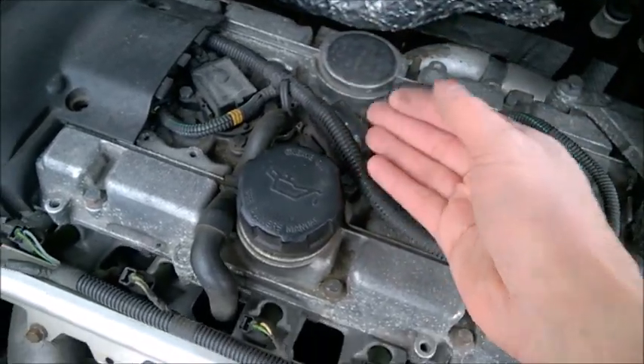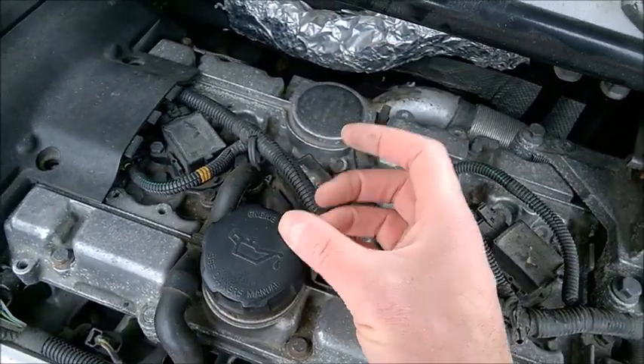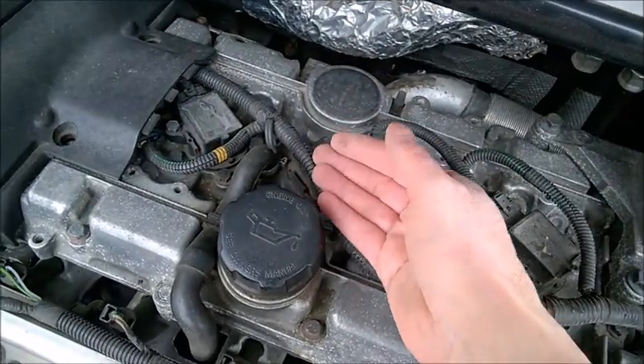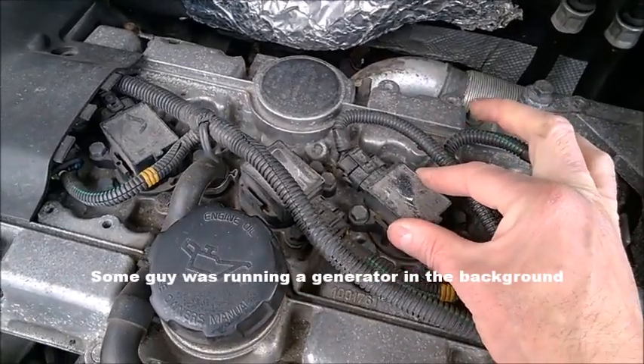Of course, it can be the coil, it can be the injector, it can be the spark plug, it can be a piston ring, it can be a burnt valve, or it can be a head gasket leak. But most of the time it's the coil. And yes, it's a dirty engine.